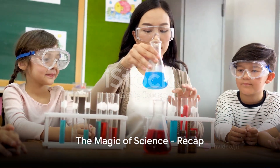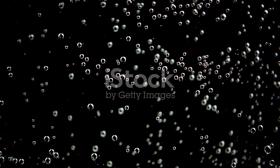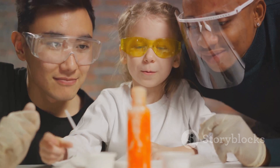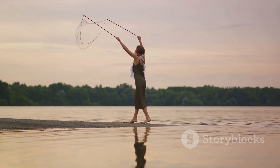Science, when understood, can create magic right before our eyes. We've witnessed the marvel of surface tension lift a paperclip, cornstarch make water vanish, and carbonation dance with raisins. So the next time someone says magic isn't real, you can show them these science tricks and prove them wrong.